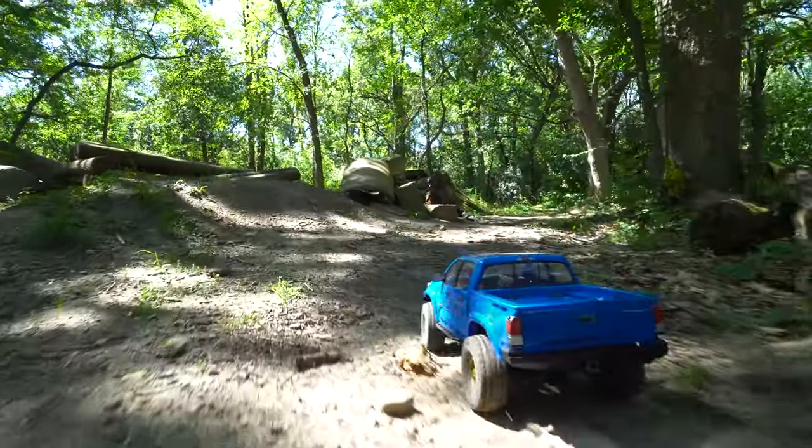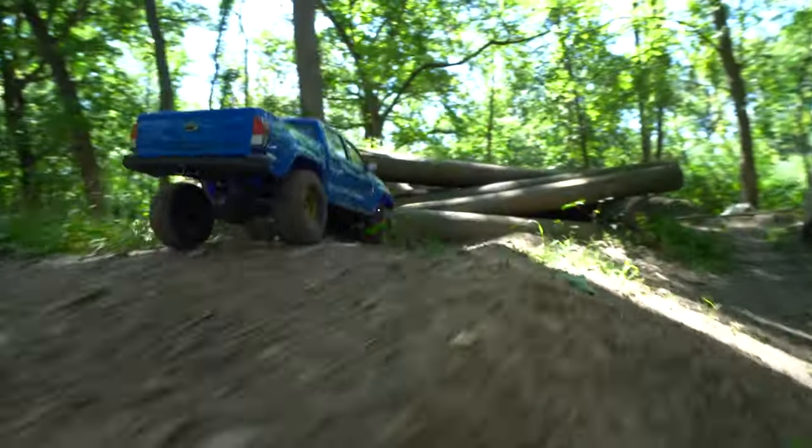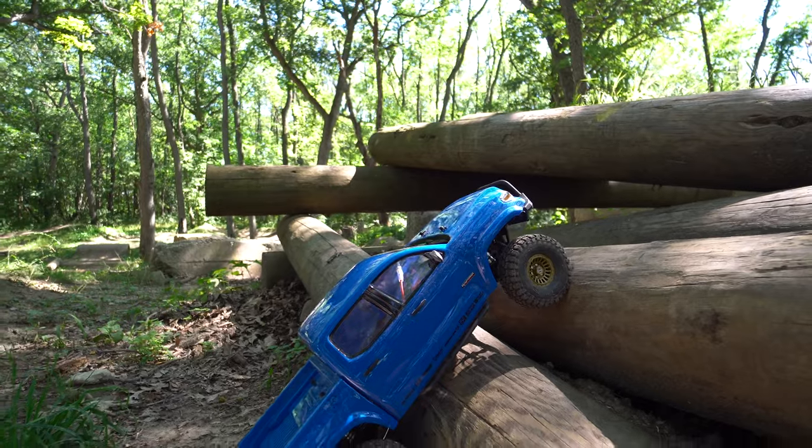I did make one change last night. I went from an 18-tooth pinion to a 23 just to speed it up a little bit. It seemed a little slow for me out of the box. I tend to really like wheel speed, so we'll see how that changes things.